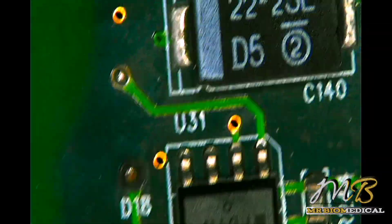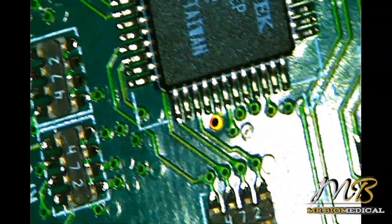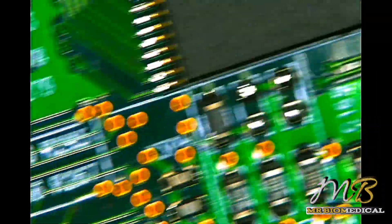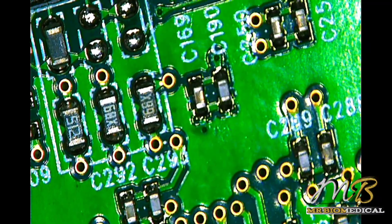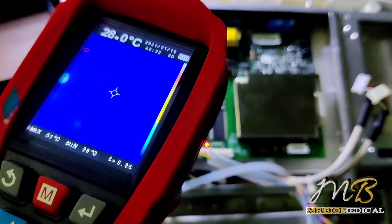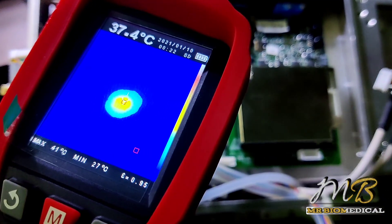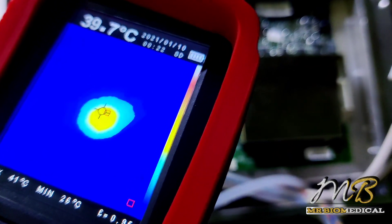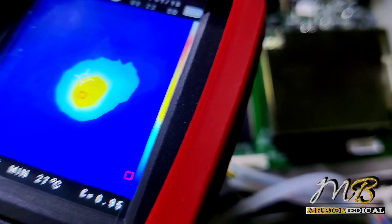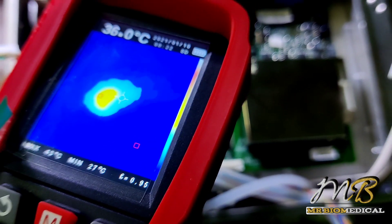Before that, I need to check my thermal camera which I bought yesterday. Let's connect the board into the monitor and see what is happening under the thermal camera. Switching on the unit under the thermal camera — this component is heating up, which means it must be shorted to ground; that is why it is giving a heat signal.